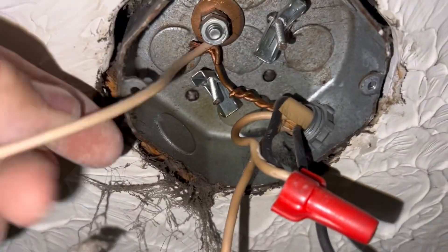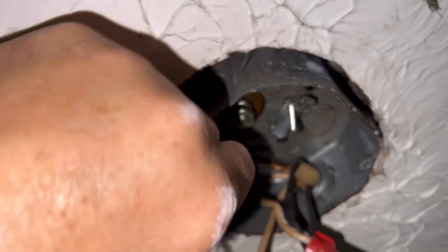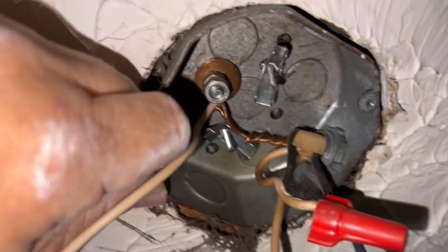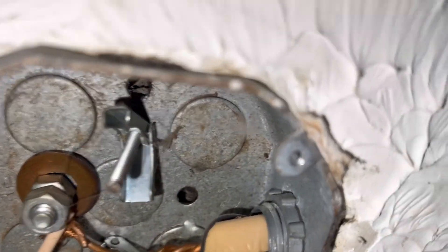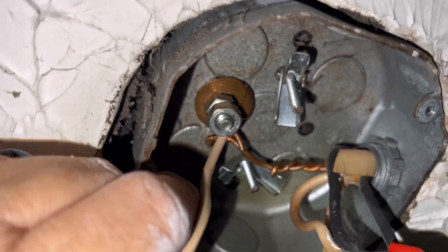I mean, I don't even know what to say about that, y'all. There was a ceiling fan hanging off of that. Is that a penny? No, it's a copper washer. And some backwards toggle bolts.